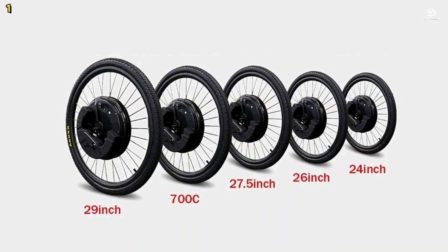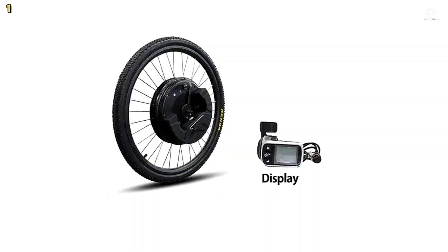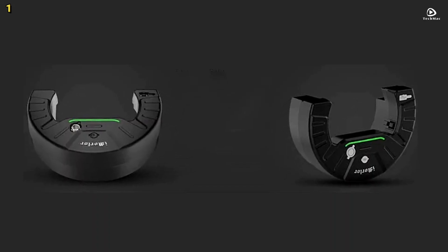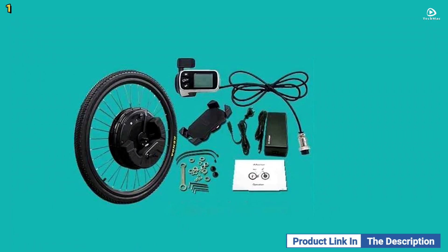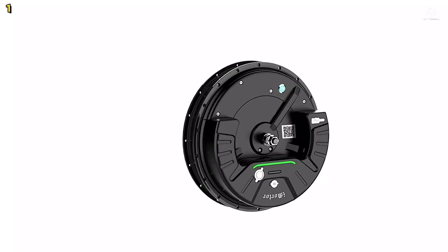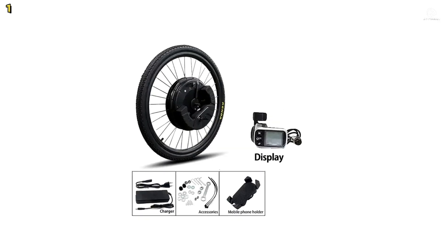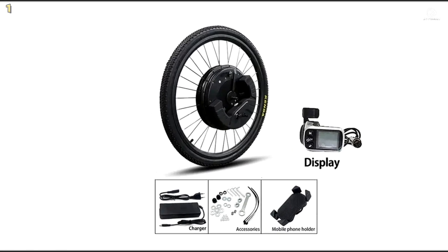The package includes the motorized front wheel with tire, charger compatible with multiple plug types, battery, phone holder for the app version, LCD display with thumb throttle for the LCD version, installation tools, and a user manual. The wheel is constructed with an aluminum alloy hub, rubber tire, and a durable ABS plus PC motor shell. The kit supports riders up to 180 kilograms in weight and offers a quiet and smooth ride, making it a practical and efficient solution for electric bike conversion.